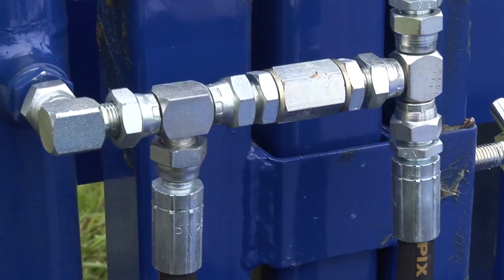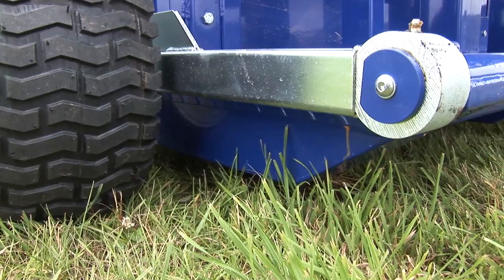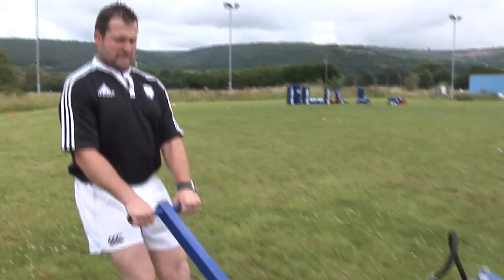The beauty of this machine is it's got a hydraulic system as well. So I wind that red cap in, pump away, and the wheels will start rising, lifting the whole machine off the ground. One man on his own pulling nearly a tonne around — you don't need any of the rest of the boys to come out. On your own, you can put it anywhere you want. Less time wasting, more scrummaging.